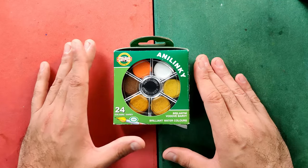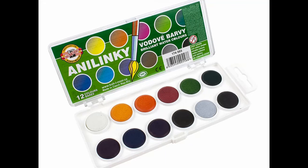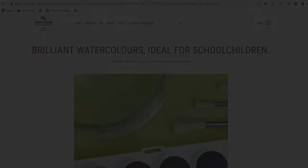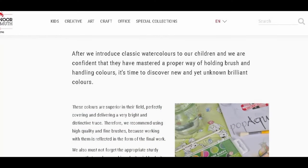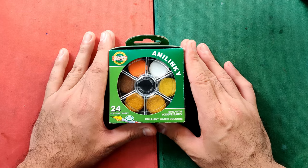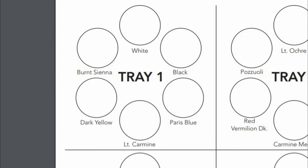Upon checking their website, they have various sets — the Brilliant set in disc and in rectangular palettes, and also the regular watercolor set. For the Brilliant set, they have 12, 24, and 36 colors. I got the 24 colors only. According to their website, the Brilliant watercolors are ideal for school children. The US website has a color chart for the 24-color set, but the sequencing and colors are not the same — this set has a silver color while the US version does not, I think, for the 24-color set.